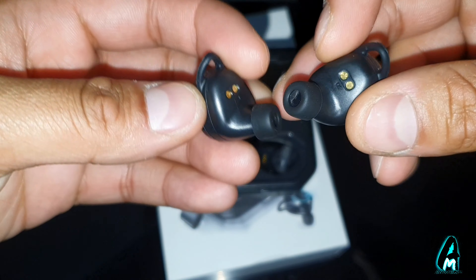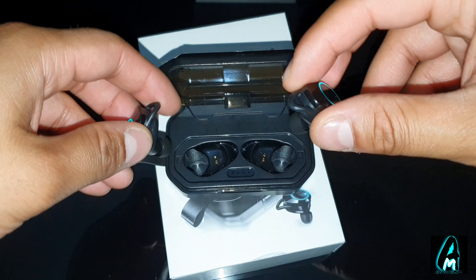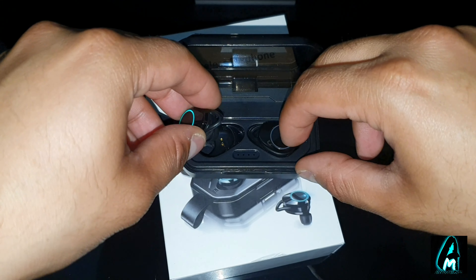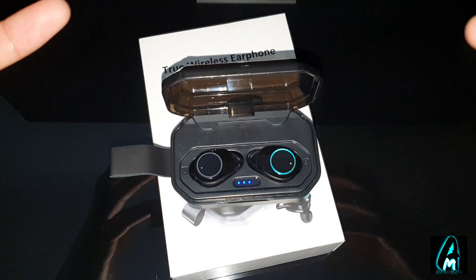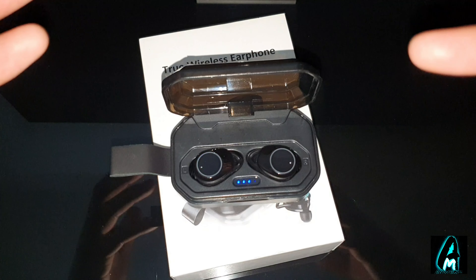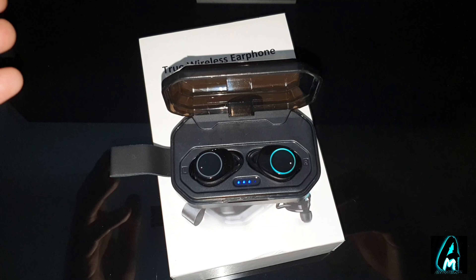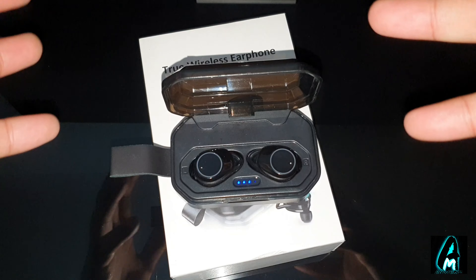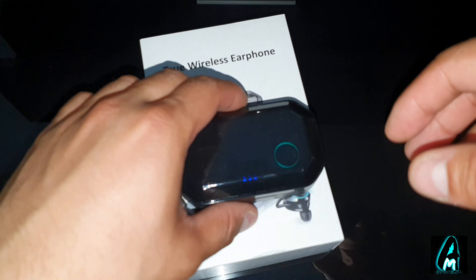It fits perfectly in your ears, very nicely and comfortably, and provides decent sound quality. With all these features, after trying it, I do say it is worth purchasing — though there are other earphones that compete with this kind of budget pricing as well.